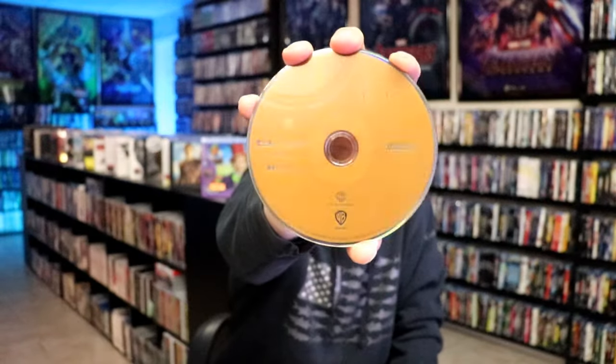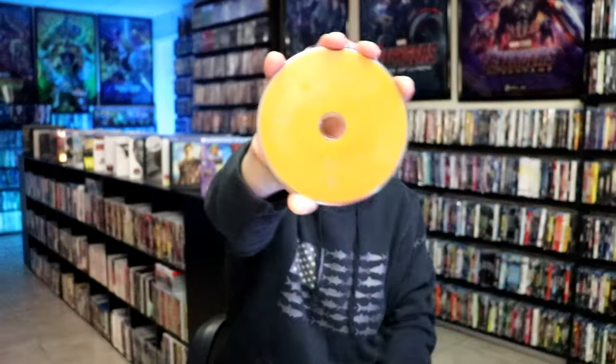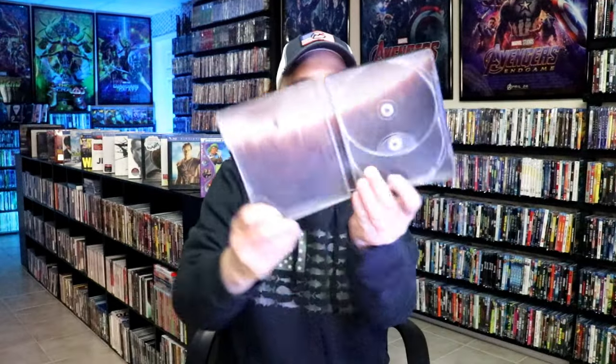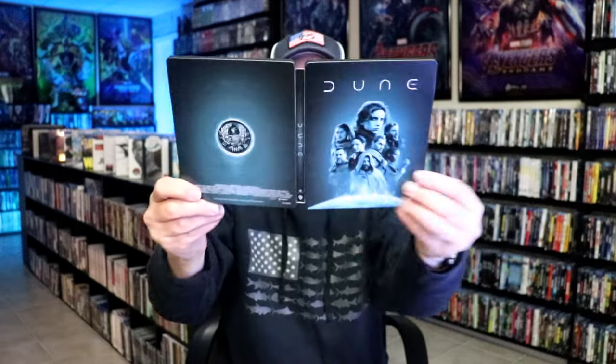On the inside, this one does not come with a digital code, but we have our two discs. We have our 4K disc here with this disc art, and we have our Blu-ray disc. We have some inside artwork. Overall, another nice looking steelbook.